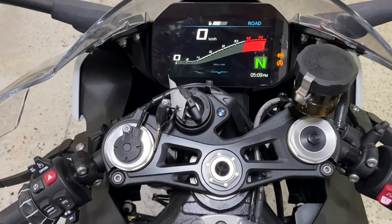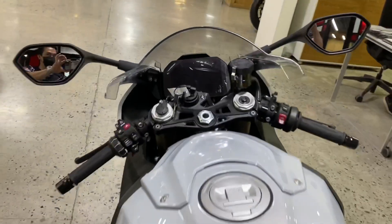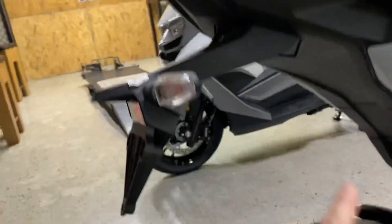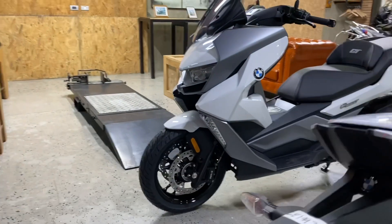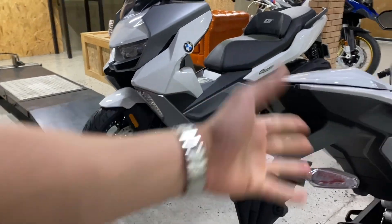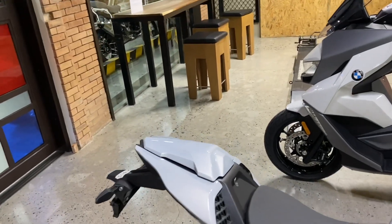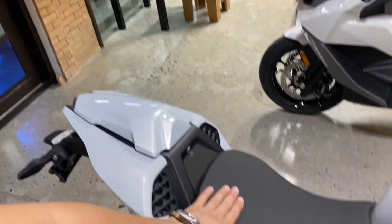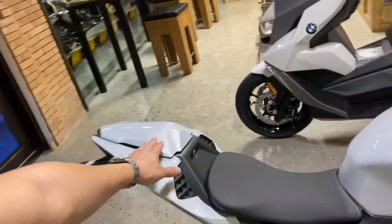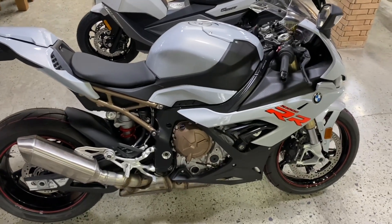That is the dash — TFT. So if you ever want to bring this bike to the racetrack, all you need to do is remove a couple of bolts here. These are the taillight, turn signals, and brake lights. Remove this and it's already race ready. This model also comes with a seat cowl. The S1000RR M package comes with the regular seat, same as this, but has a badge. So only this variant has a seat cowl. Other than that, it's the same bike — the beautiful S1000RR BMW.